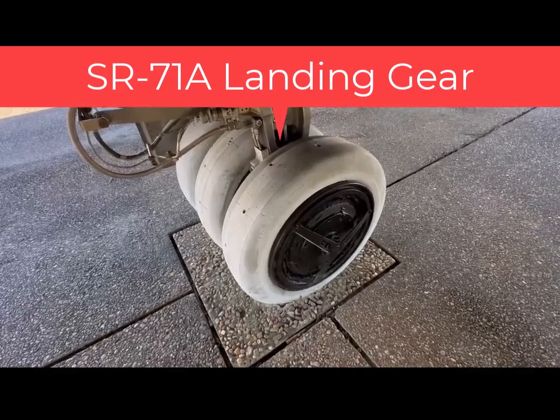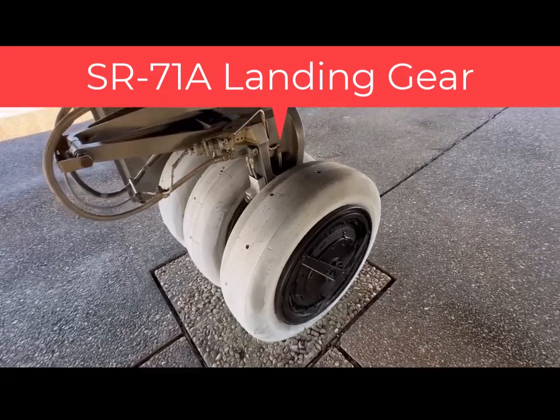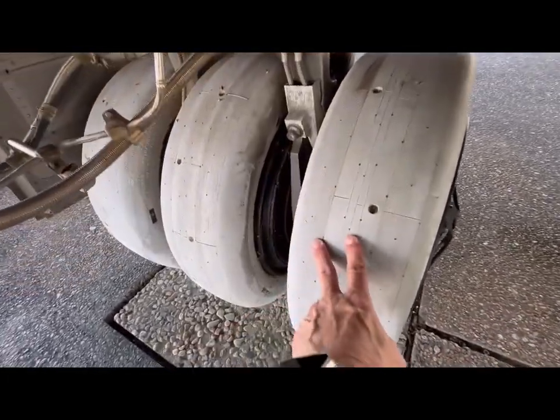Here's a close-up look at the landing gear of the SR-71. Here you can see the three tires.